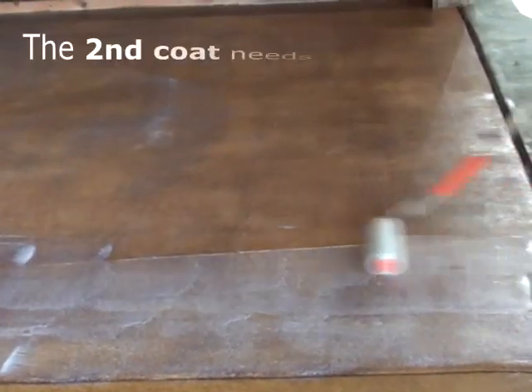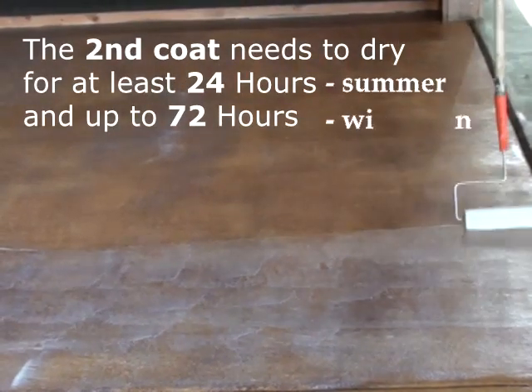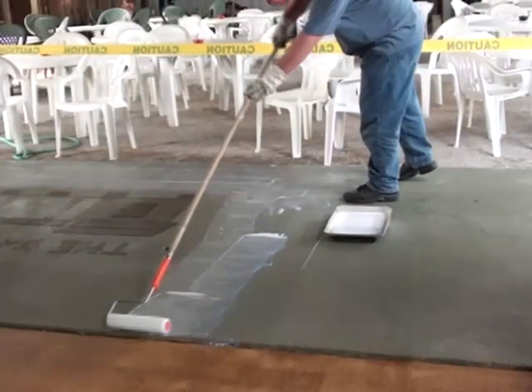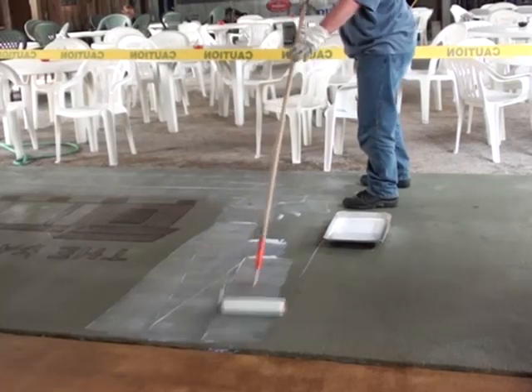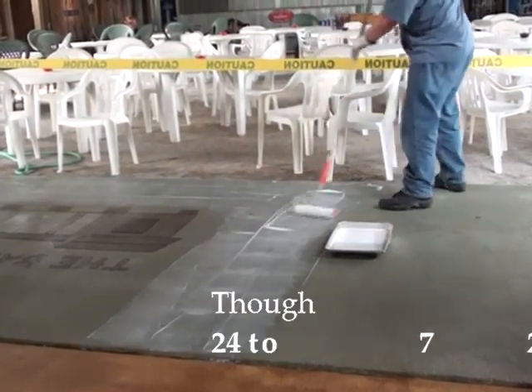With most water-based sealers, it needs to dry for about 12 to 24 hours before you get any foot traffic or vehicular traffic on it — about 10 hours before applying a mop-on wax. But if you go by the 12 to 24 hour rule, then you're definitely going to be okay.